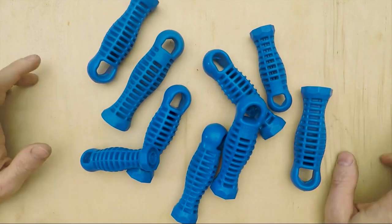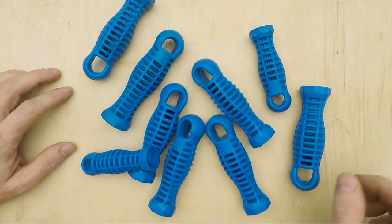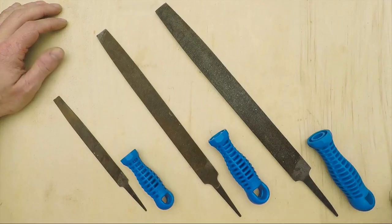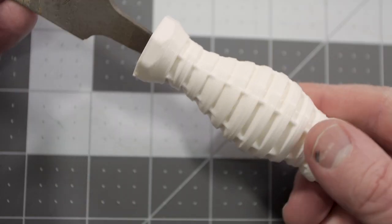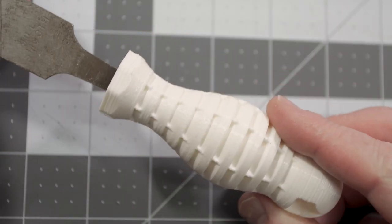On the Cool Tools channel, Shawn Michael Reagan shows his favorite set of file handles made by a German company called Ferd. They're available in three sizes on Amazon, but Shawn also includes his attempt at a 3D printable version that you can print and test out.